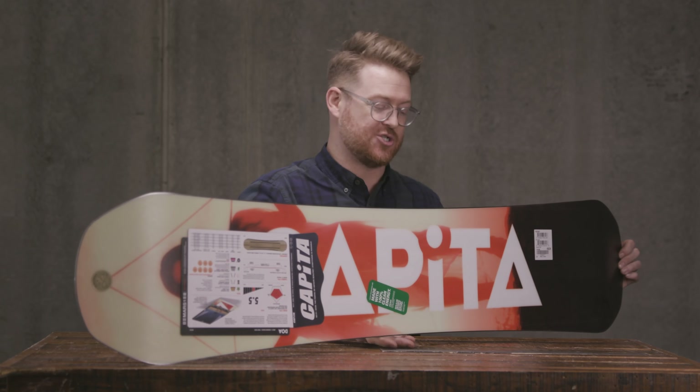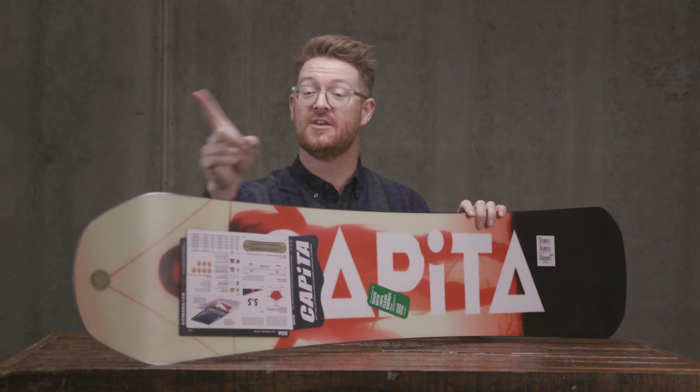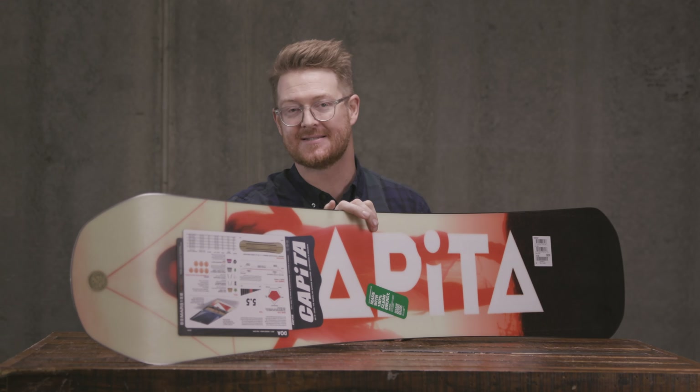Benny Milam rides the hell out of this board. It's a true twin board with a centered style stance, so you can ride it this direction or this way and it's going to feel the exact same.